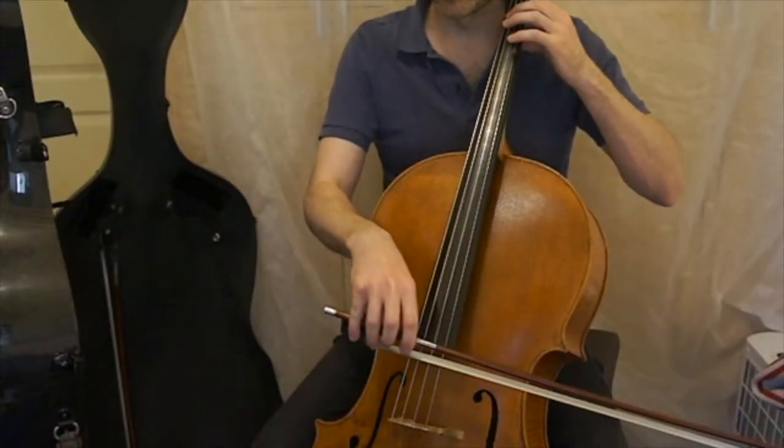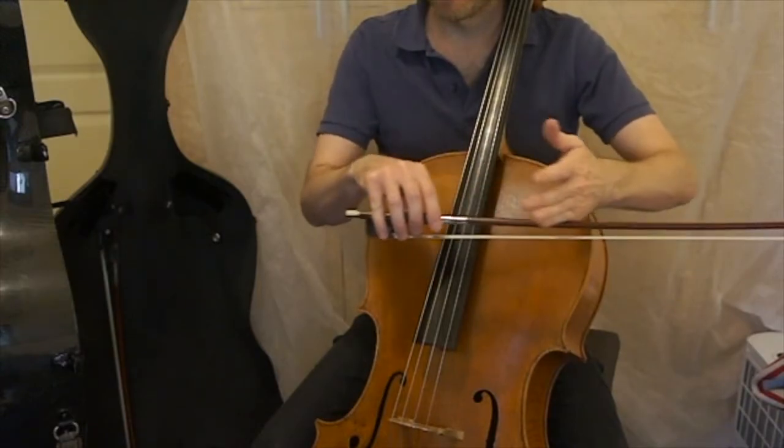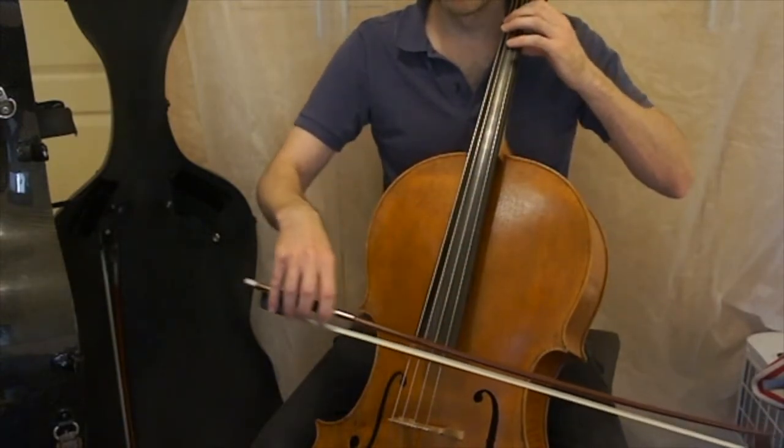Check the D string as well. Make sure you have the right amount of bow and the fingers are in the right position.